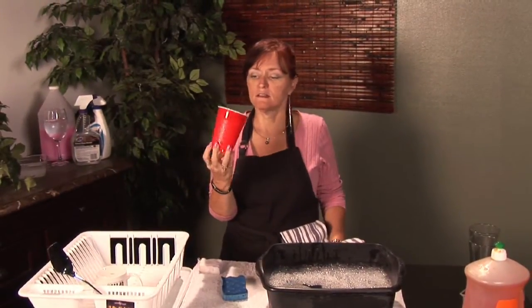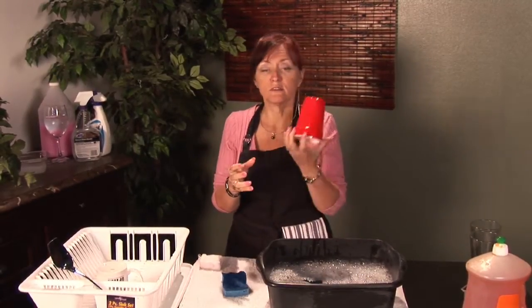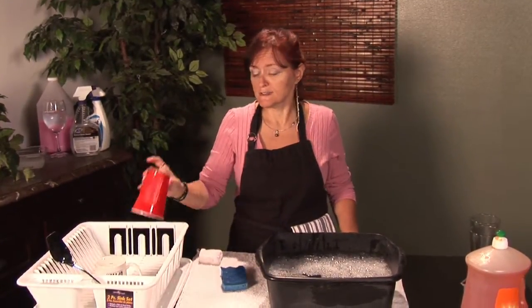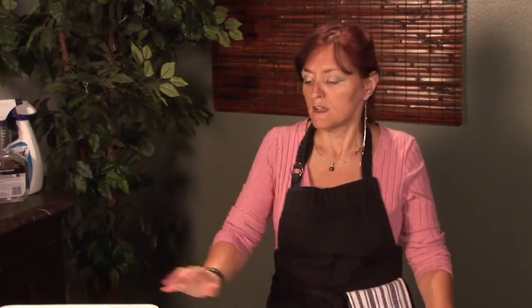They'll be nice and clean for when you're ready to use them the next time. What I like about the little cups is they're great when you're having a party because there's lots of them in the sleeves — you'll have 20, 25 in a package of plastic cups to use. So they're great for parties, and then you can either toss them or you can clean them. I'm Cynthia Deer and this was how to clean your plastic cups, and hopefully you'll always have a nice clean cup to drink from.